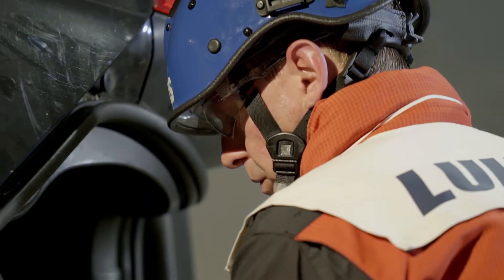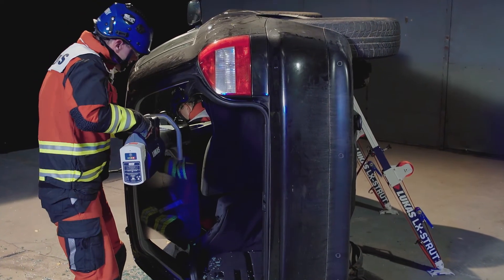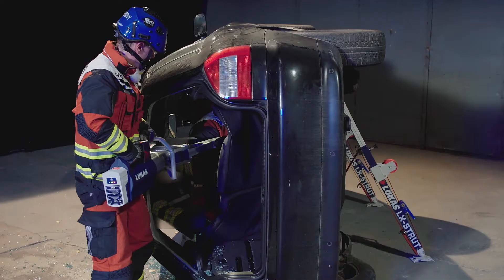Using the hydraulic spreaders, spread from the rear roofline to the rear seat back. The seat should deform and increase the space available. Larger spreaders work most effectively.